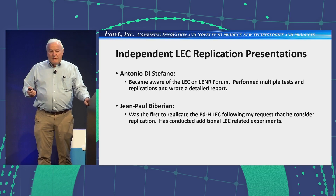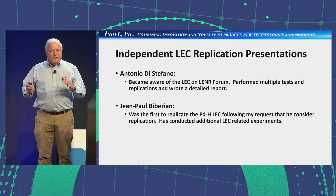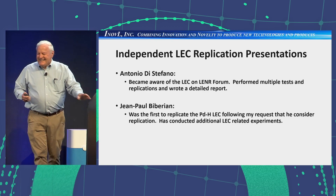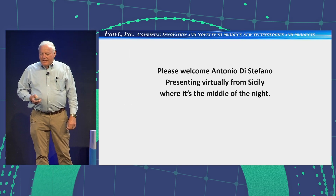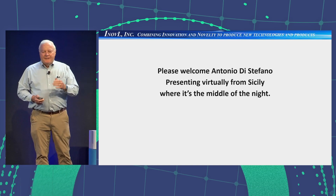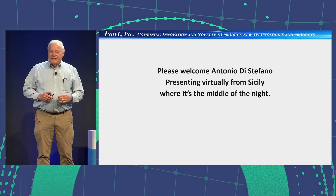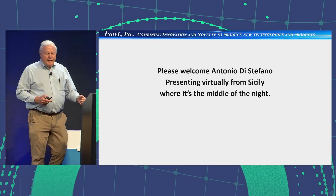John Paul Barberian replicated the results and is going to talk about what he has done. At this point, I would ask that we please welcome Antonio DiStefano, who is presenting virtually from Sicily, where it is late at night or early in the morning.